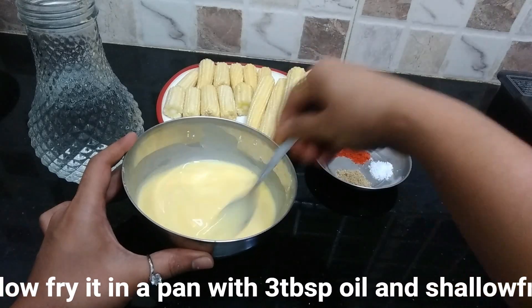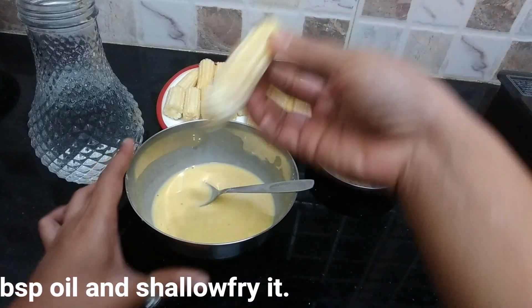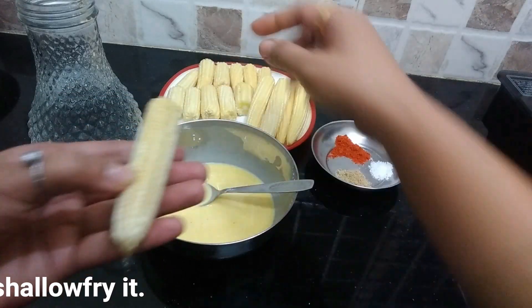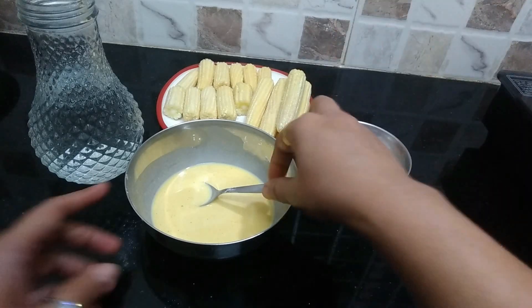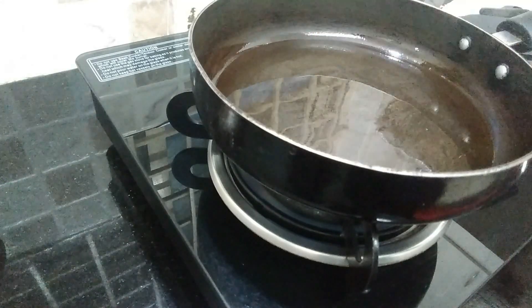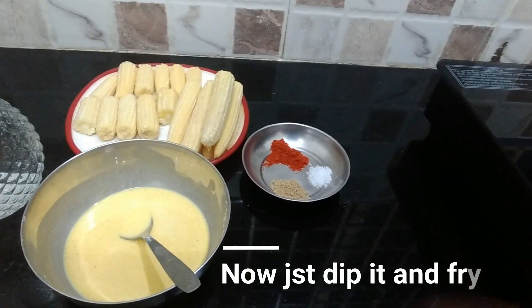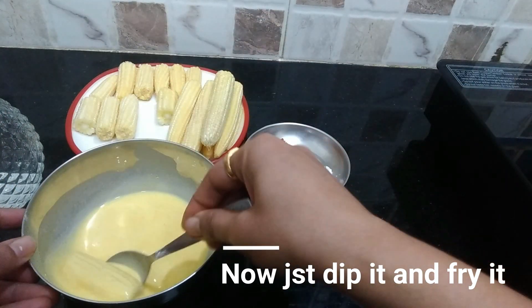We need to make the batter like this. This is how I cut them all. Let's stir it all out and get it ready to fry.